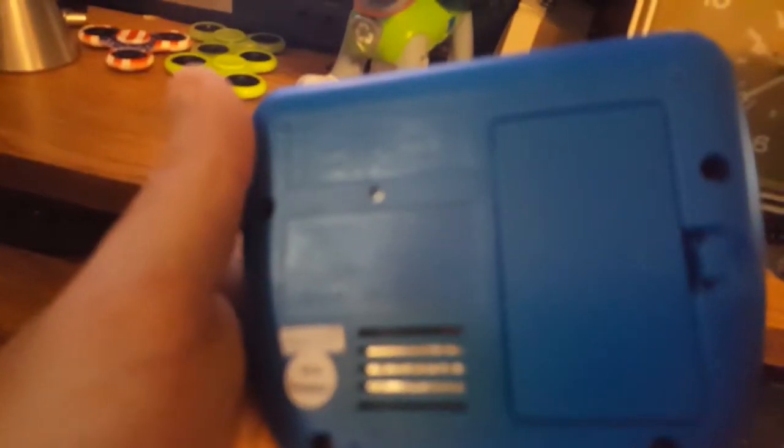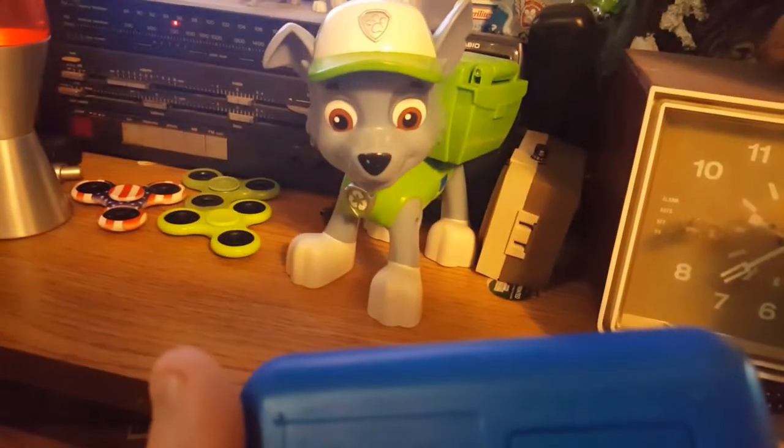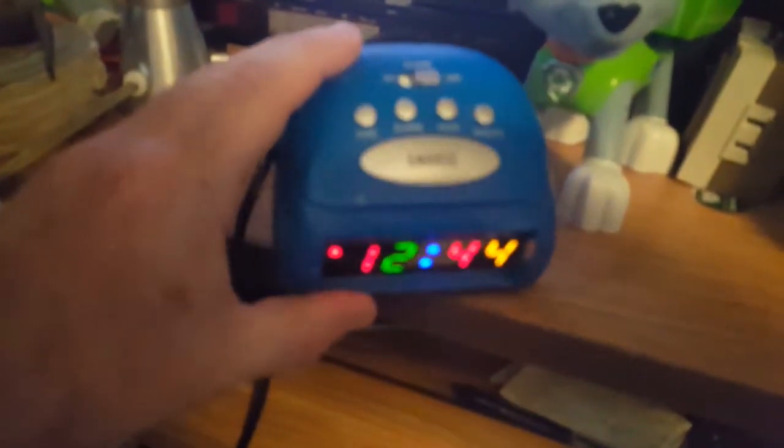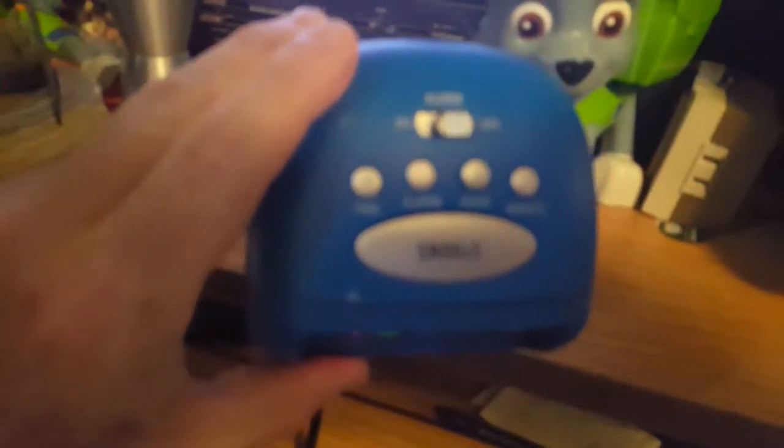It's an Advanced Model 3372. It was made April of 2012, which you can't really see because the camera's out of focus. There's nothing too special about it — you've got your alarm on/off, your hour, minute, time, and alarm settings.